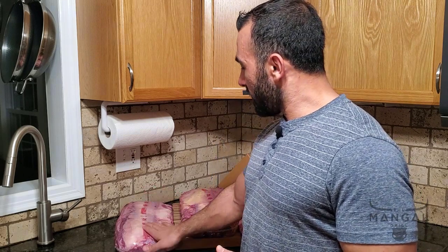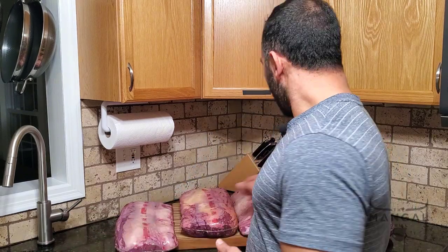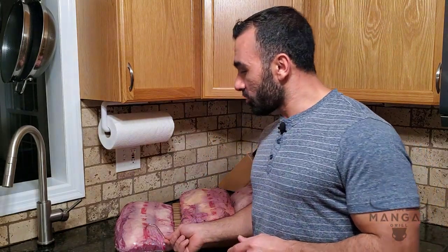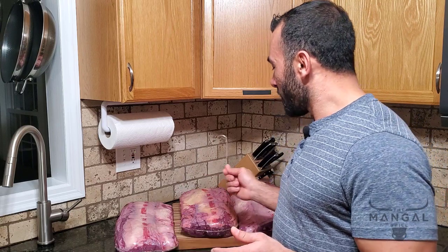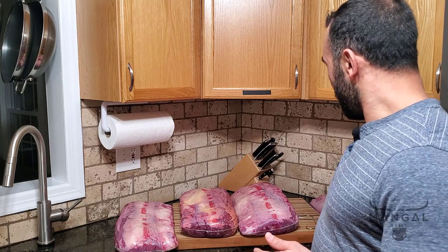I have wet aged them for about a week. The next step is to take these cryovacs out, give them a nice cleaning, and then I'll be using these hooks to hang them in my fridge. I'm going to dry age each of them for separate times — 30 days for one, 45 days for another, and 60 days for another.